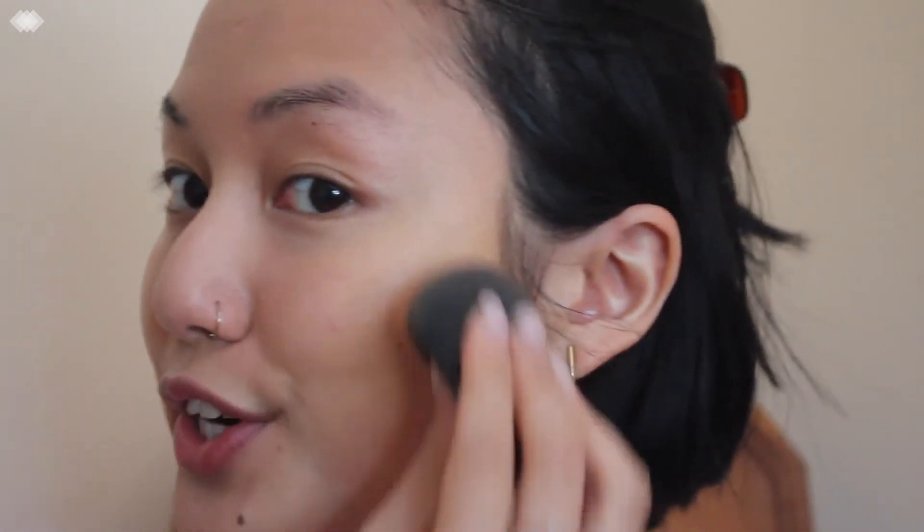I love when this part of my cheek is super bronzy. Whenever I'm watching makeup tutorials, I often fast forward to the bronzer because I'm obsessed with that transformation. By this time I don't have too much product on my hand anymore, so I'll take the pointier side of my beauty blender, dip it into whatever's left, and kind of contour — but not really.